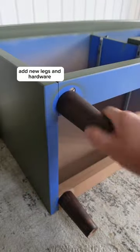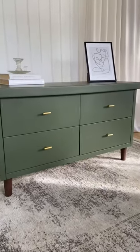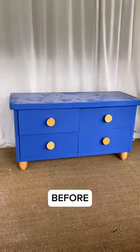To complement the green, I added new legs and brass hardware. And now this dresser looks much more sophisticated. I honestly can't believe this is the same dresser.